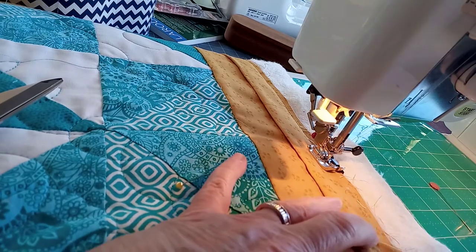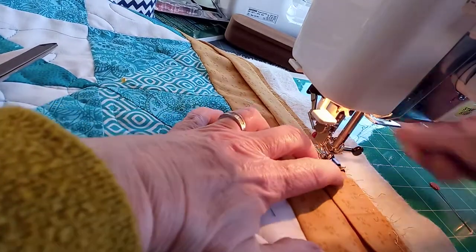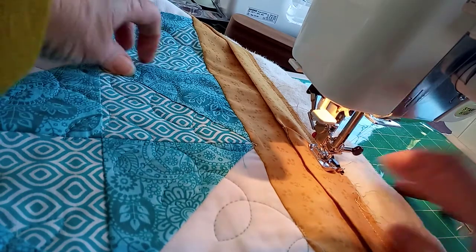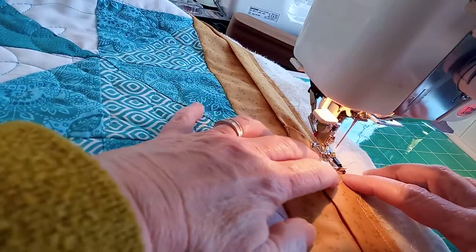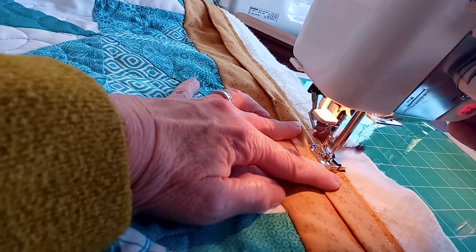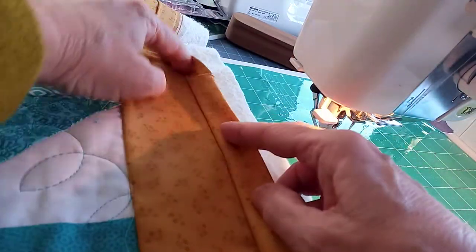Now the last part of the sewing — take your time. You've got quite a lot of layers going through here, which is why it's easier to have made that stitch length a bit longer. When you get to where you started, do a little reverse stitch just to tighten that, and cut thread. We've now sewn all the way around.